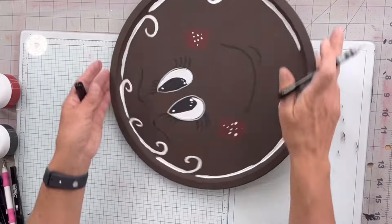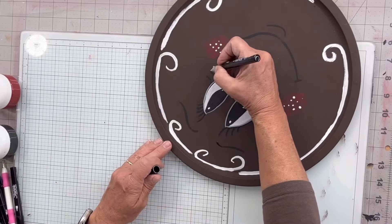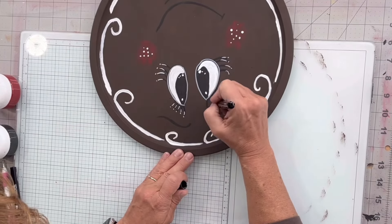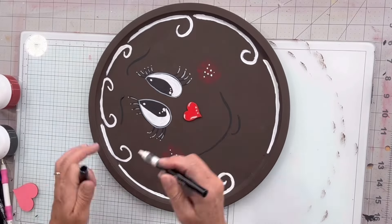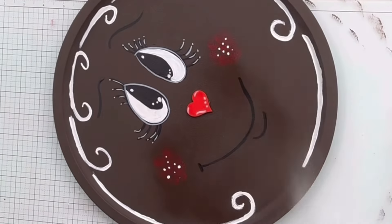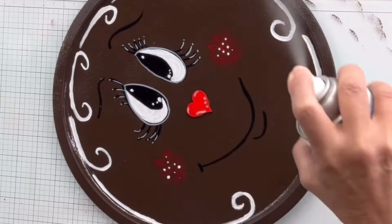Then I'm going to take my gray Sharpie and I'm going to outline the eye and then just put some highlights on my eyelashes so they stand out a little bit more. I glued this heart down for a nose — leftover from Valentine's Day — and now I'm going to spray it with clear Rust-Oleum X2.